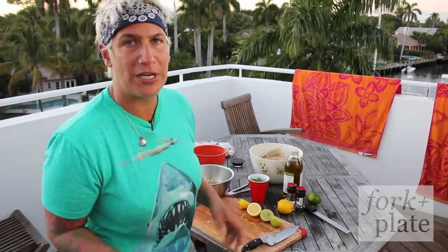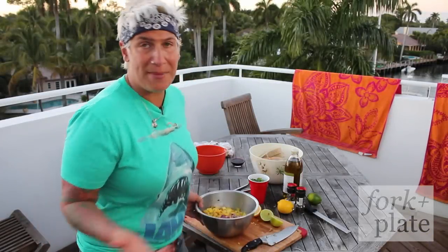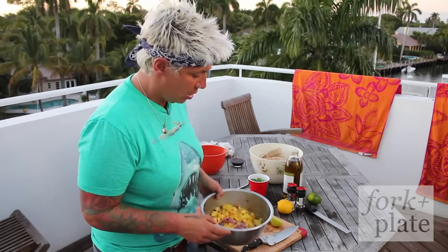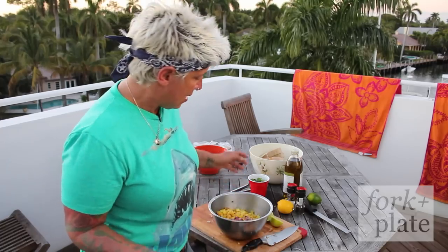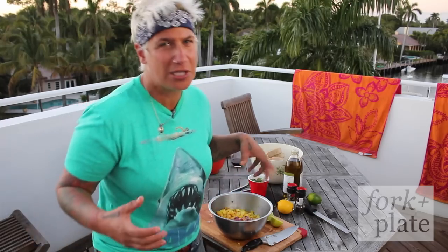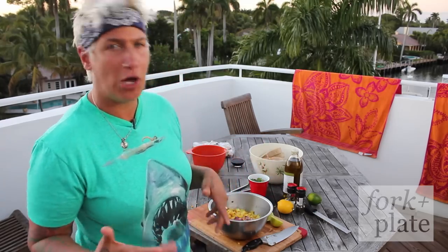Once all of your fruit is diced, we're going to make the sauce and it's really simple. I have a clove of garlic chopped in here and all the fruit is diced. We're just going to use citrus and olive oil, salt and pepper, and whole leaves of cilantro. We're just trying to highlight the flavors of all the fruit.